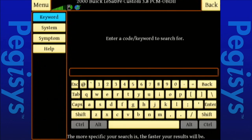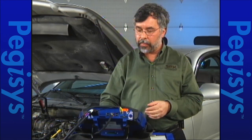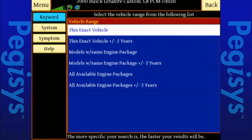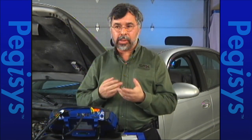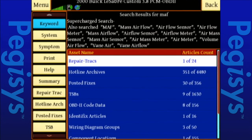I'm going to go to Keyword. I could do Keyword from my fault code page or my diagnostic information page, wherever I need to. If I tap in the letters MAF for mass airflow and tap Enter, it's going to search for all available repair information based on a mass airflow sensor. We're going to select models with the same engine, plus or minus two years — that gives me a large broadband of available repair information. Now I've got the same hotline archives available, only this time with a larger number to select from.